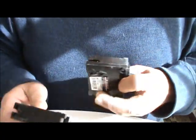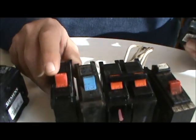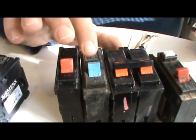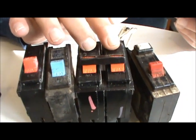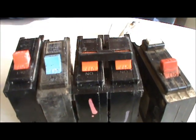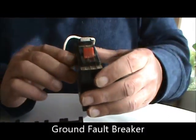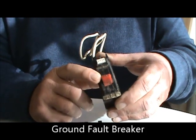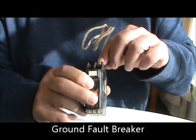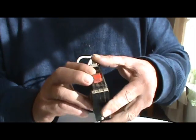Bryant, Murray, Siemens — they'll come red for a 20 amp, blue for a 15. This is the two-pole Bryant, it's orange — that's two 60-amp circuits. This is a Bryant ground fault — you see here it's got your test button, 20 amp. You put your hot wire here, your neutral wire here, and then this neutral goes to your neutral bar in your panel box.